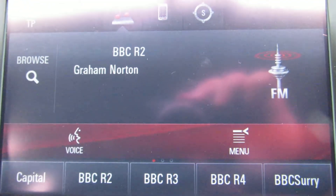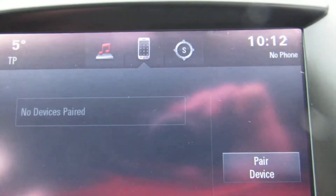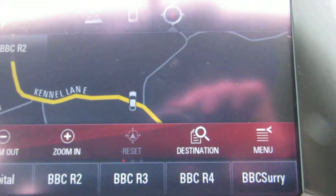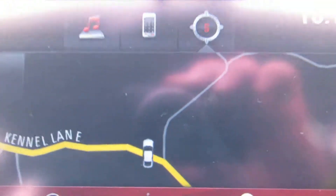Touch screen — you've got radio, telephone, and sat nav.